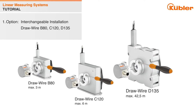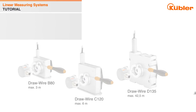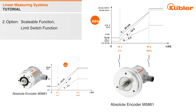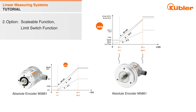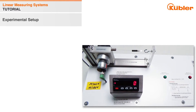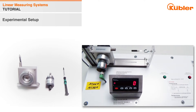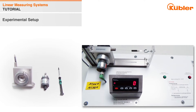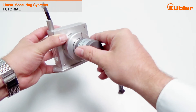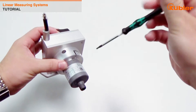We would like to show how easy it is to mount the encoder to the mechanic with clamping flange. Here you can see our drawwire B80 with clamping flange — the interchangeable installation option. You need the encoder and a hexagon screwdriver size 2.5. The first step is to insert the encoder into the clamping flange and then tighten the inner and outer radial screw — and that's it. Really easy to install.